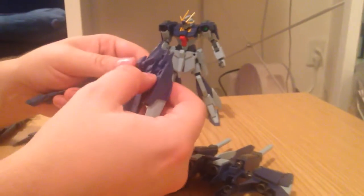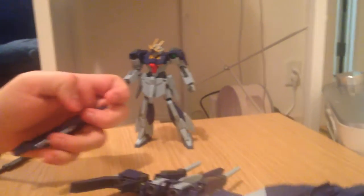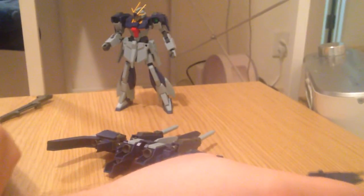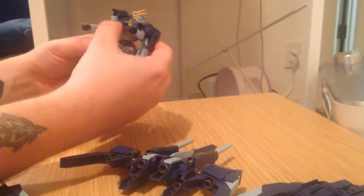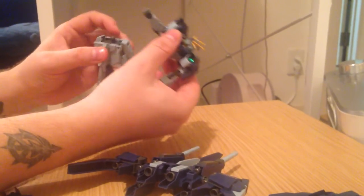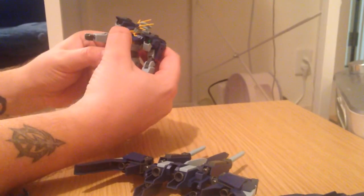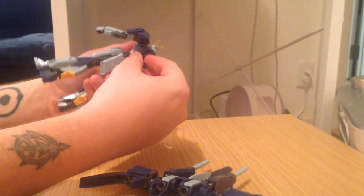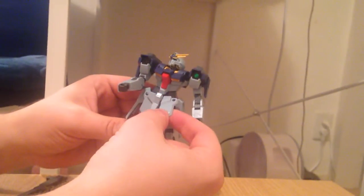If I remember correctly, the backpack is too heavy for the robot to hold. It's pretty heavy. It's not necessarily that it can't hold it — it's that the waist is very weak. I had some problems with the Lightning. Its waist is very soft; that polycap doesn't hold very well, so it'll pop back and just fall off. That stinks.